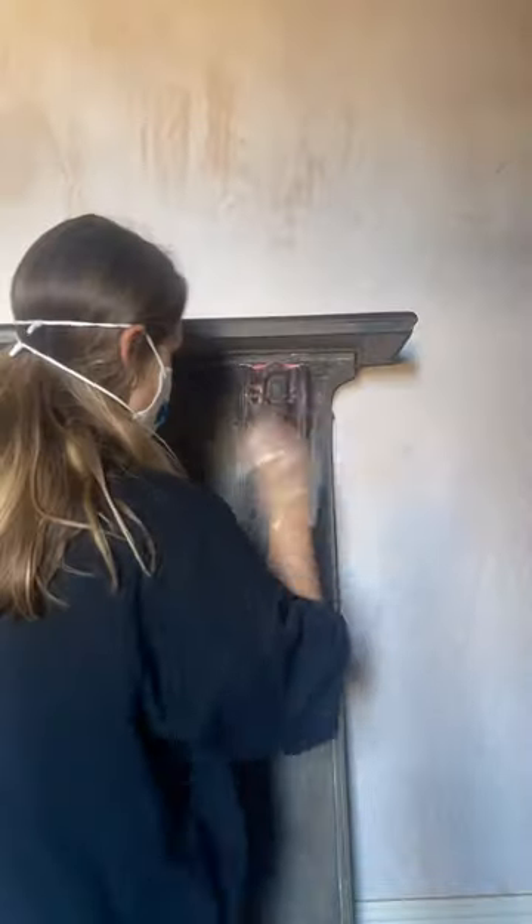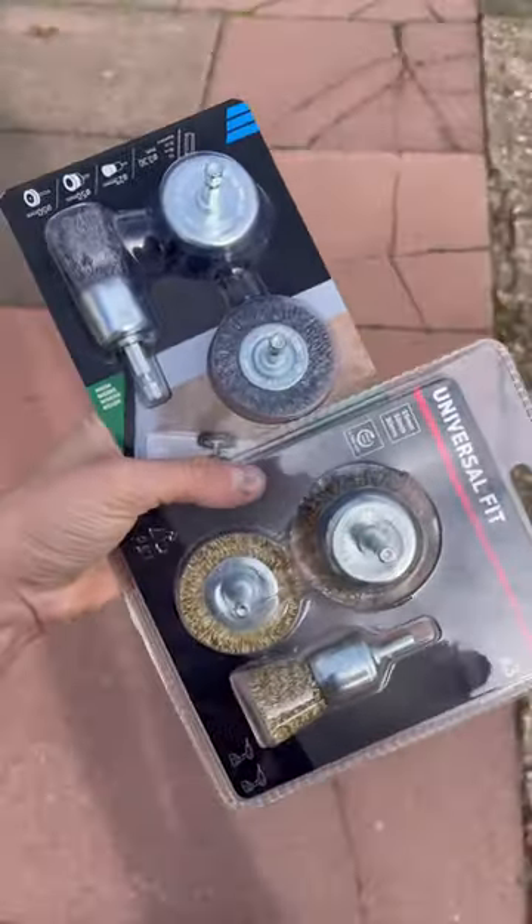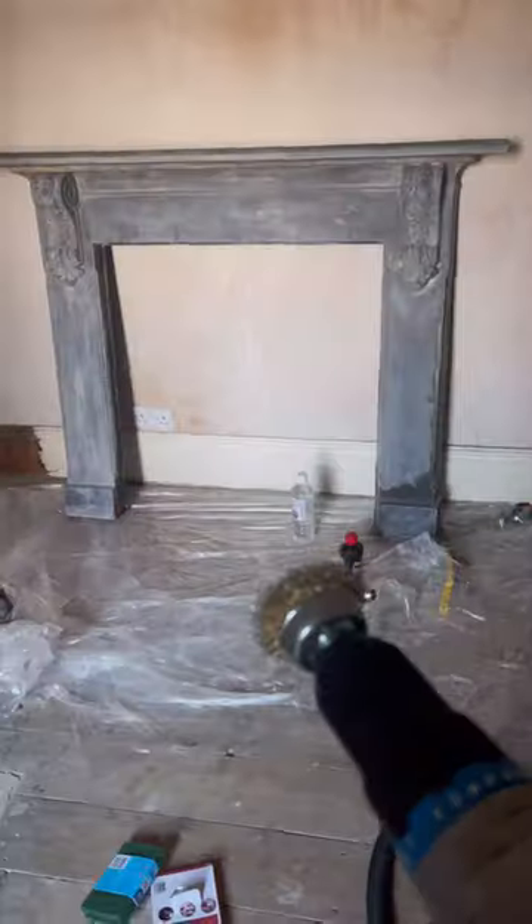I applied a coat of rust remover, hoping that it would work, but unfortunately it didn't — not even slightly. I then realised I had a much bigger job on my hands. Following some very helpful advice, I went and picked up a wire brush drill bit set.